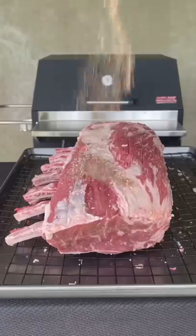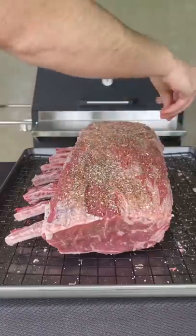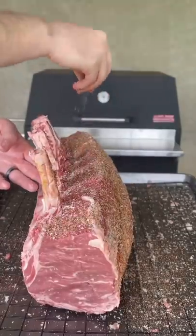A tasty prime rib sandwich starts with the seasoning: kosher salt, pepper, chili powder, smoked paprika, onion, and garlic powder.